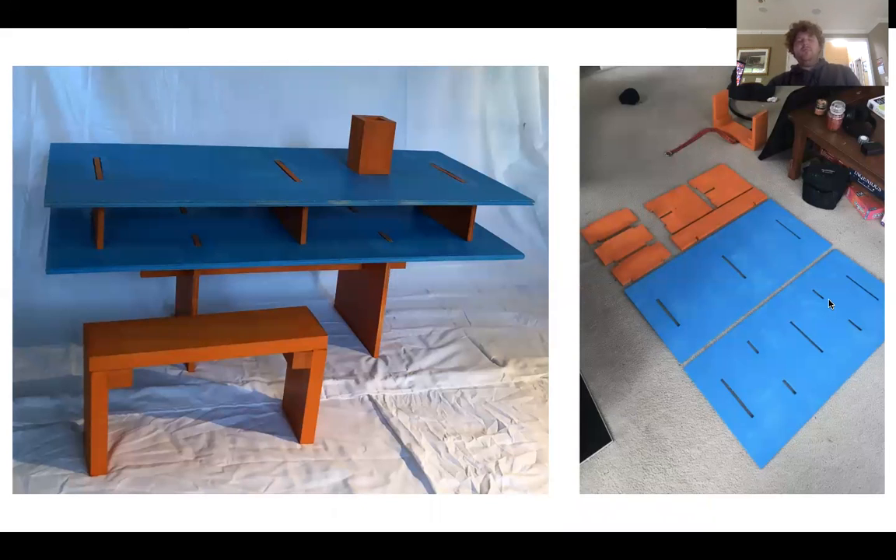This is my table that can be packed flat — a flat-packed table. It's a system or design that I built to store this table away, like in a closet, or if you don't want it somewhere you just take it apart and put it somewhere else.